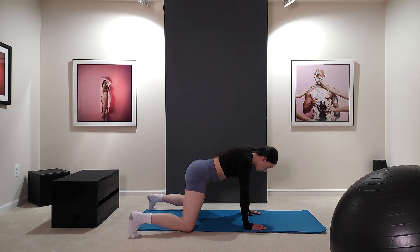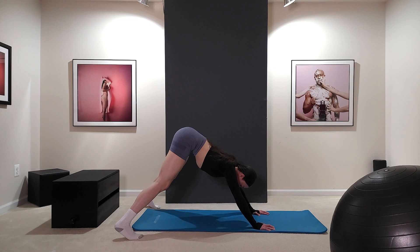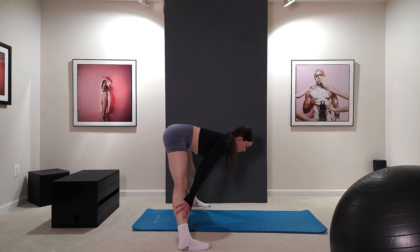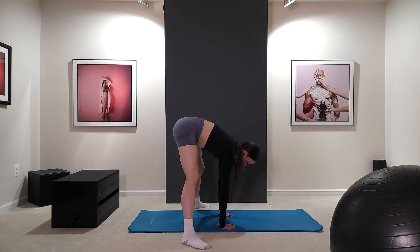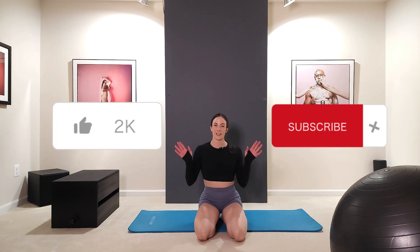And slowly into downward dog. Walk it up into a nice wide stretch — touch hands to the ground if you can. Slowly up. We are done with the workout! I hope you all enjoyed it and got a really good leg and core workout. It wasn't too crazy — definitely a very isolating, low-impact workout. If you liked the video, make sure you give it a thumbs up, subscribe to my channel, and I'll see you all for the next one!